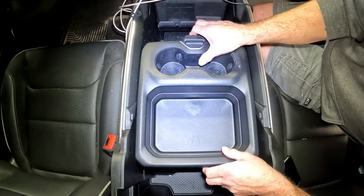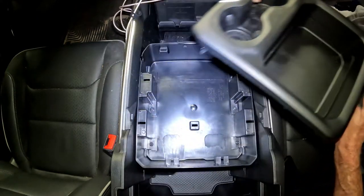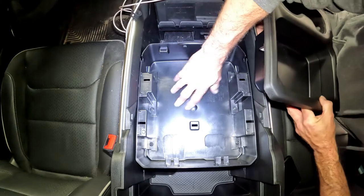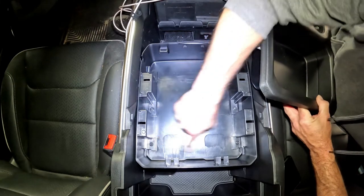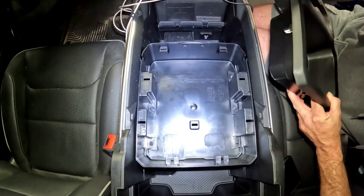It doesn't come right up off there. You actually have to push the button in to get the tray off. Once you get the tray off, you're down to the bottom piece, and we're going to take these six little screws out right here. This tray will lift up out of here, and that'll let us clean out the bottom super easy.